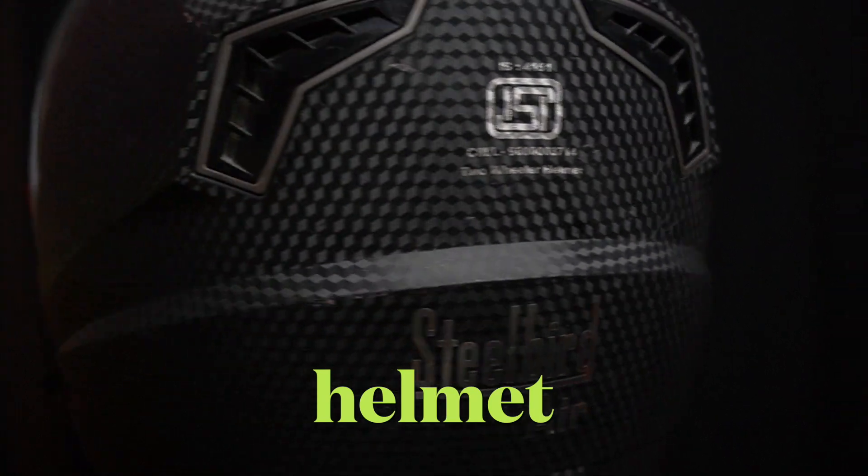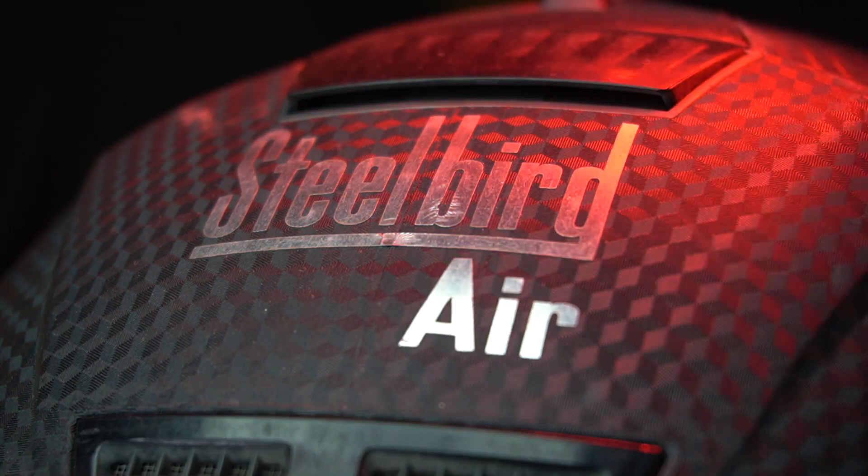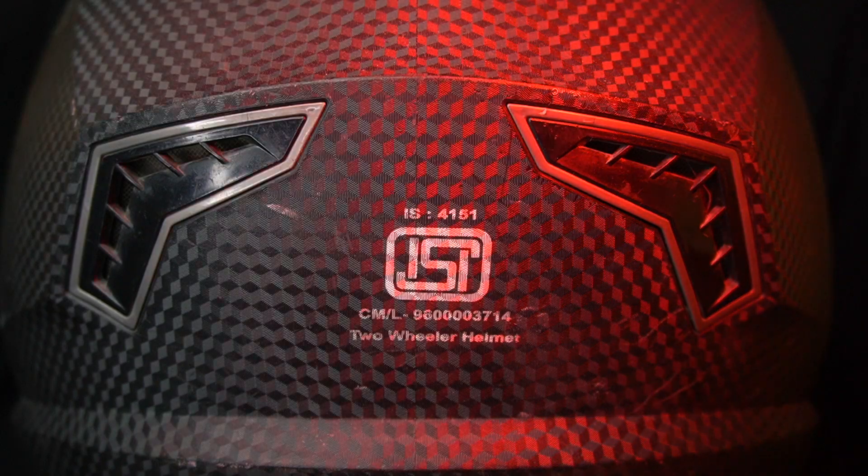The first thing, which is the most important requirement, is the best helmet in terms of quality. Personally, I use Steel Bird with ISM mark, which is easily available in the market, and I have done all my rides with this.